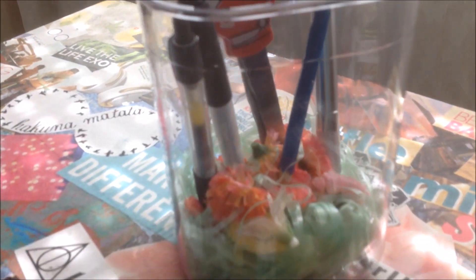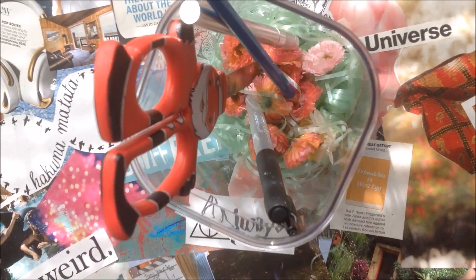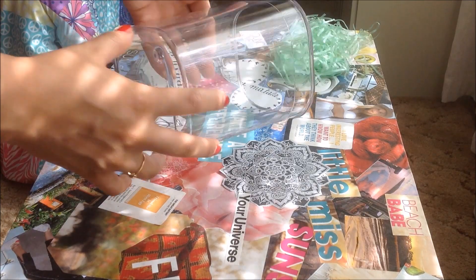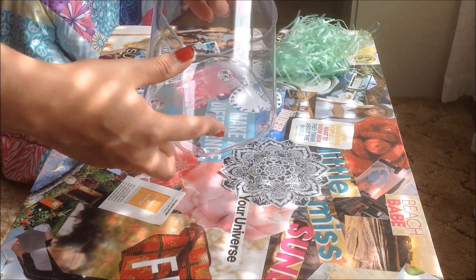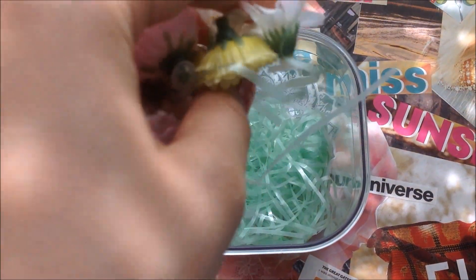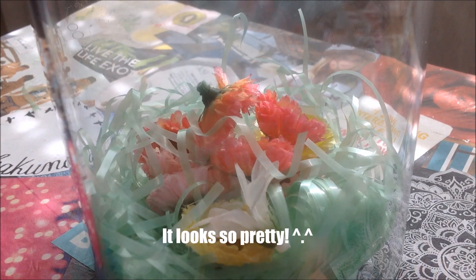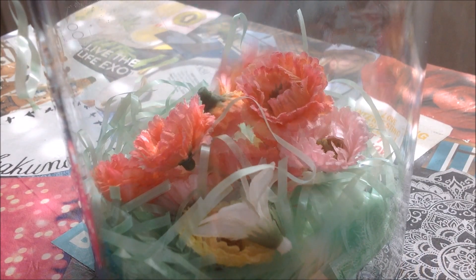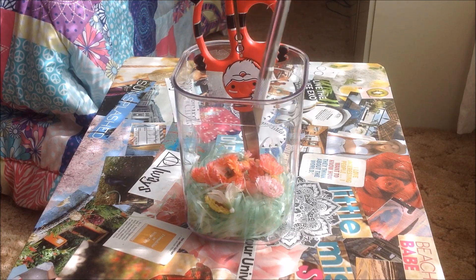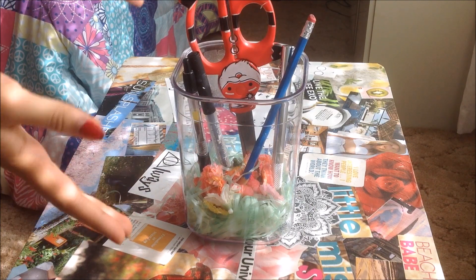For our third DIY we're going to create a summery pencil holder for your desk — because summer is not quite over, guys, and we can still celebrate! I took a clear container my mom gave me, added some fake grass bedding that was actually from an Easter DIY, and to add a summery vibe I added some fake flowers. Then I added my DIY essentials like scissors, an exacto knife, and some pencils and pens. Now you are done!